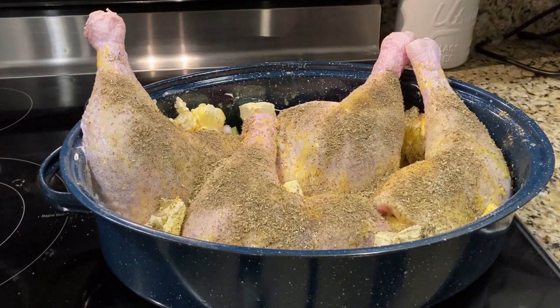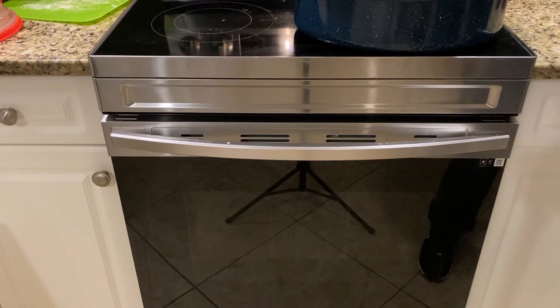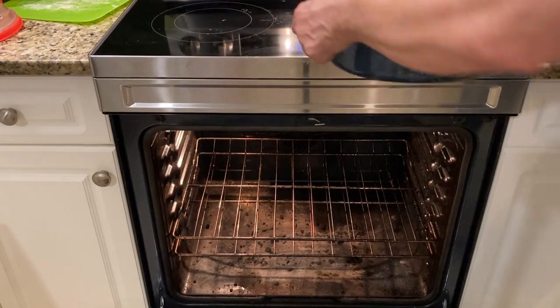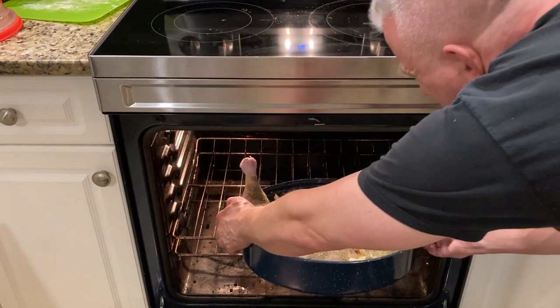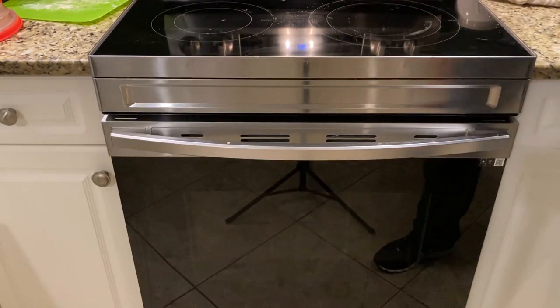We're going to cook these for two hours. We're not going to cover them for the first half hour, and we're not going to cover them for the last half hour. The middle hour, we'll put the top on. So your two bookend periods are uncovered. We've got our rack down near the bottom — lower middle. We're going to baste it every 30 minutes.